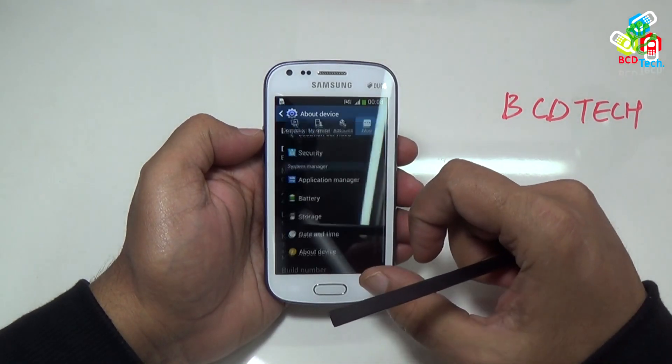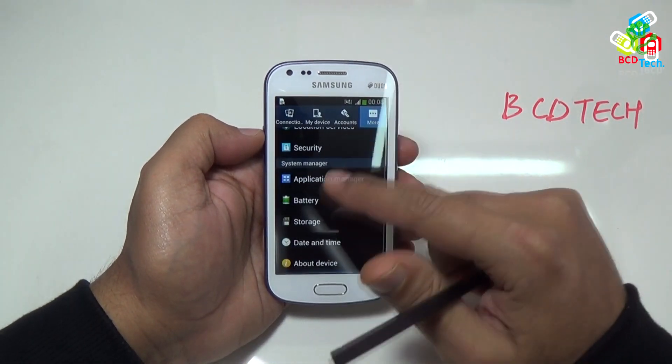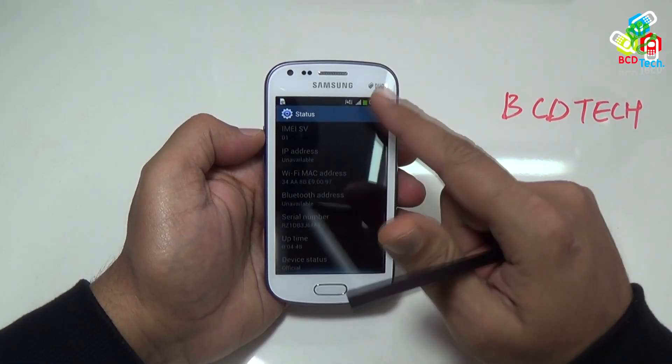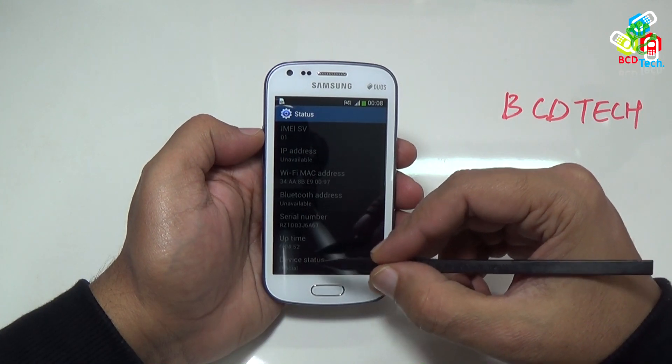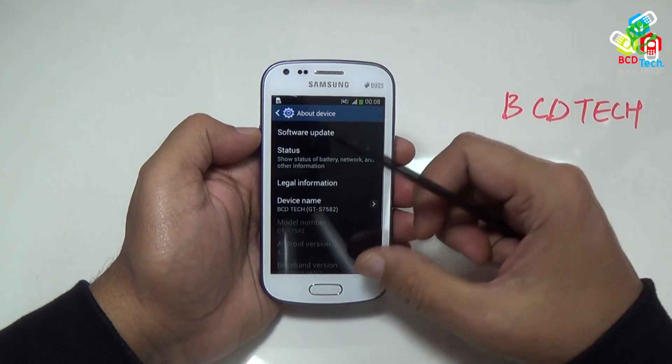Now go back. I will show you the status of this phone. Go to settings, and then go to more. Tap this status icon, then go to the last. Here you can see that device status is official. So an official ROM is installed on this device. And in this video, I will root this stock ROM.